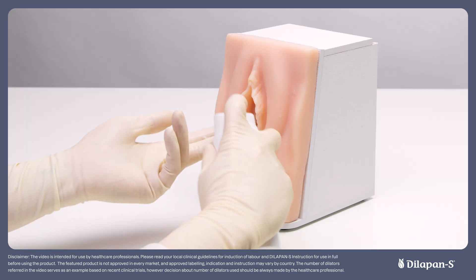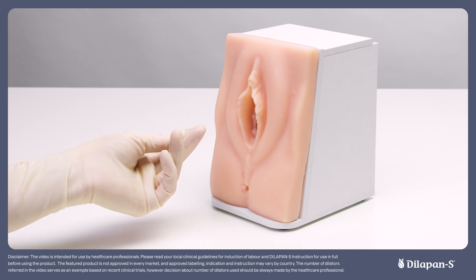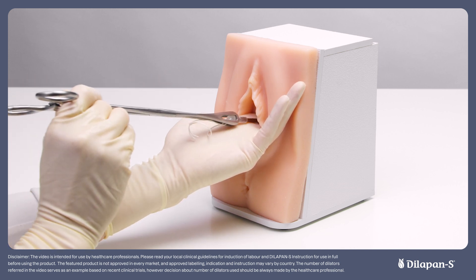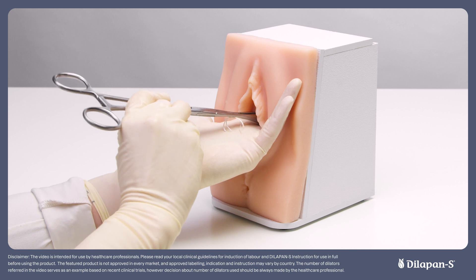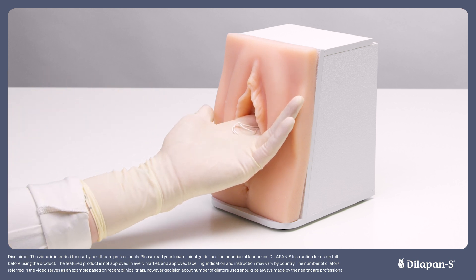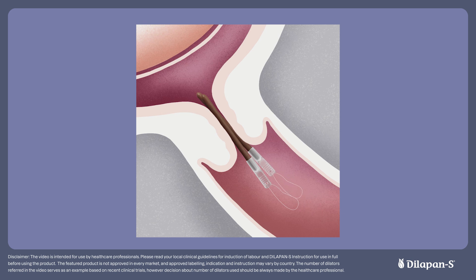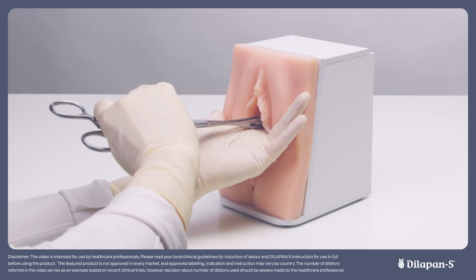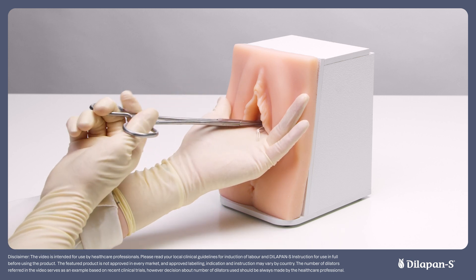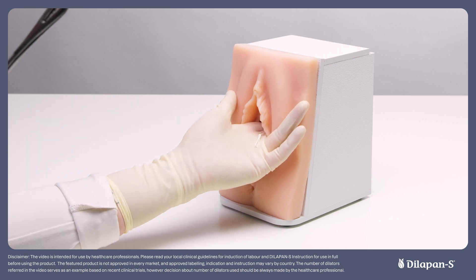If performing a digital insertion, again ensure the rods are held securely in the sponge forceps. Proceed as you would when performing an ARM, as if the sponge forceps and dilator are like an amnihook. Similarly to an amnihook, locate the cervix and run the Dilapan-S along your finger until you are through both the external and internal os. You may feel some resistance and a pop sensation as you do this. Continue the same process as advised for a speculum insertion until all dilators are inserted. Keep hold of the cervix with your finger throughout the procedure for patient comfort.